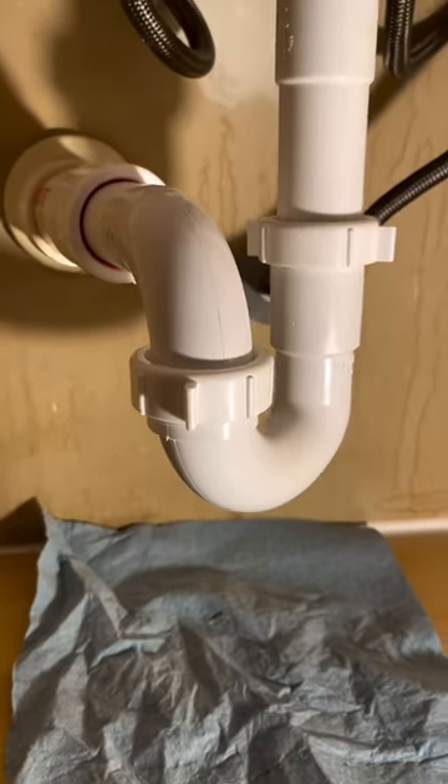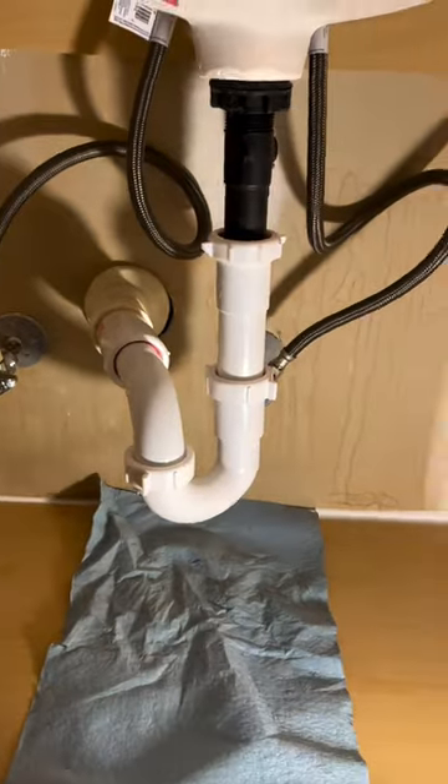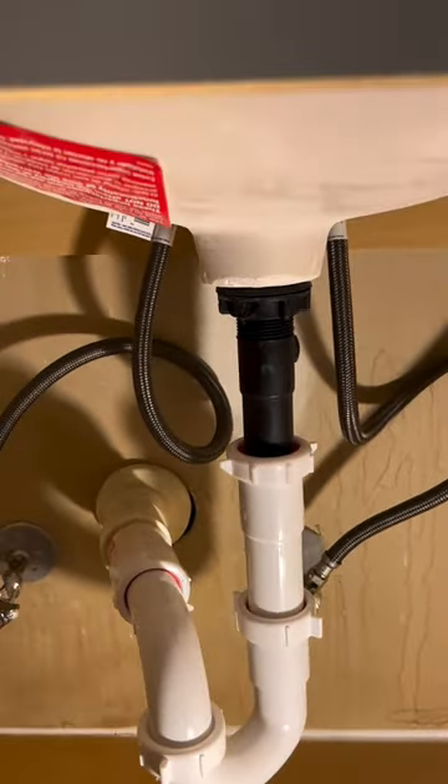But yeah, that's pretty much it. I know this is one of the harder jobs plumbers do and I definitely made it look easy, but please let me know what I could do better because there's always room for improvement. Thanks for watching.